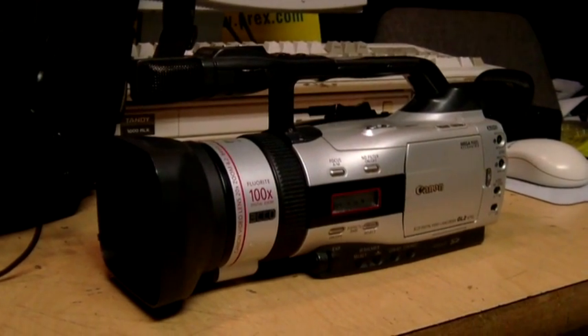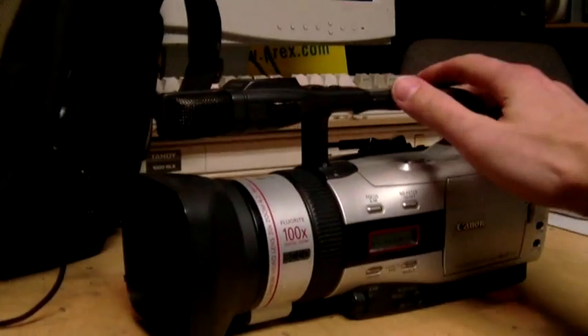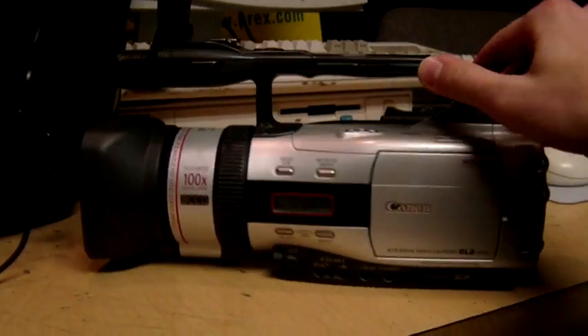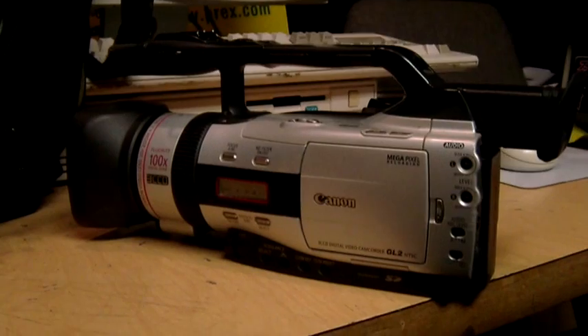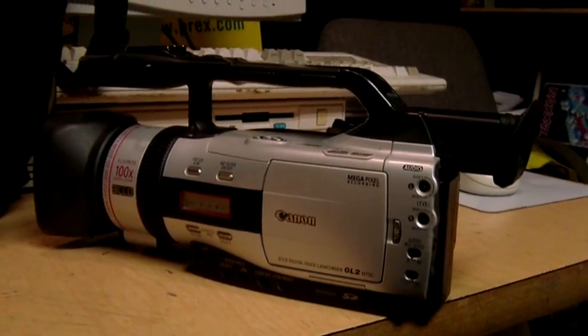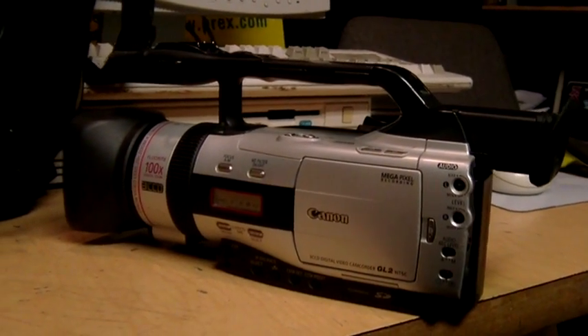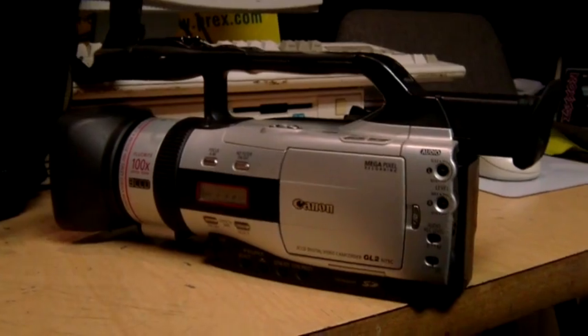This is my Canon GL-2 camcorder. This will not be a full review because I've only had it for a few days now and I'm still learning how to use it. But I did record some test footage using it, mostly experimenting with the different controls and seeing what they do, so I figured I might as well upload it.